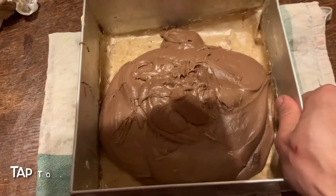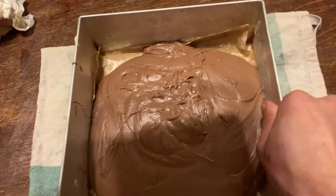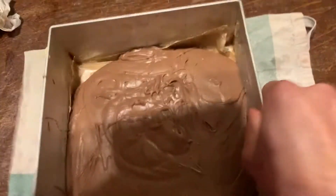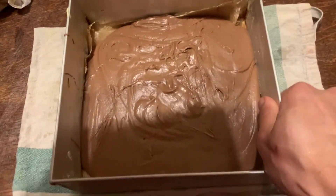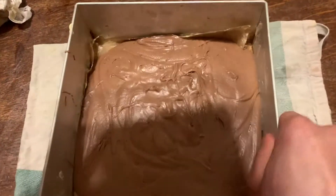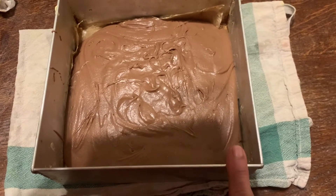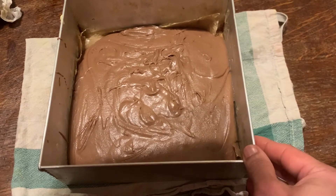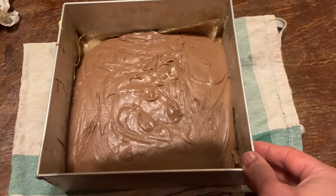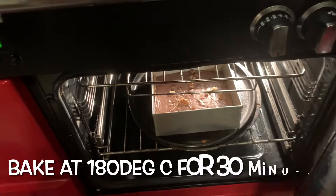I'm going to transfer this into the baking tray. Now we're going to tap the cake tin with the mixture in it about 15 to 20 times. The reason we do this is to remove any air bubbles trapped inside and to ensure the mix is spread evenly. We have to be patient and do this at least 15 to 20 times. I've put a towel at the bottom just to reduce the noise while tapping.